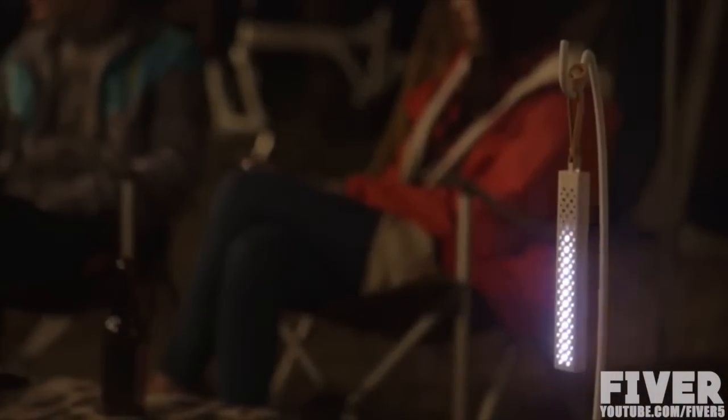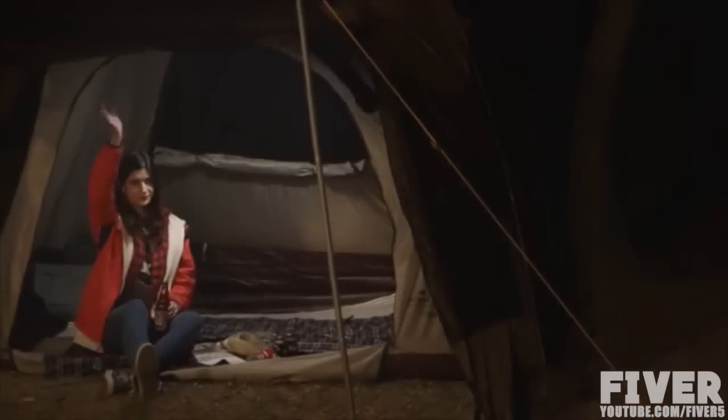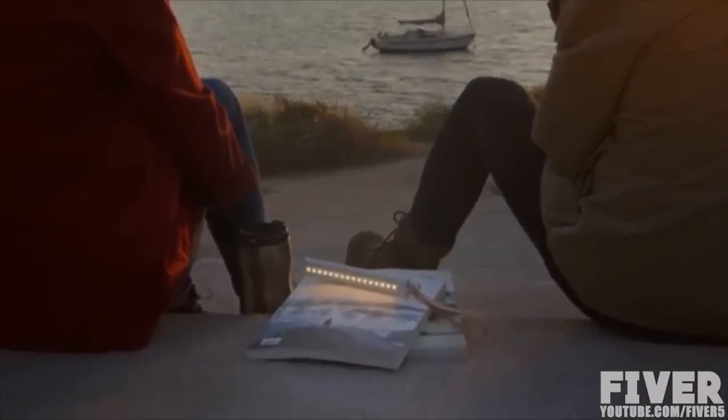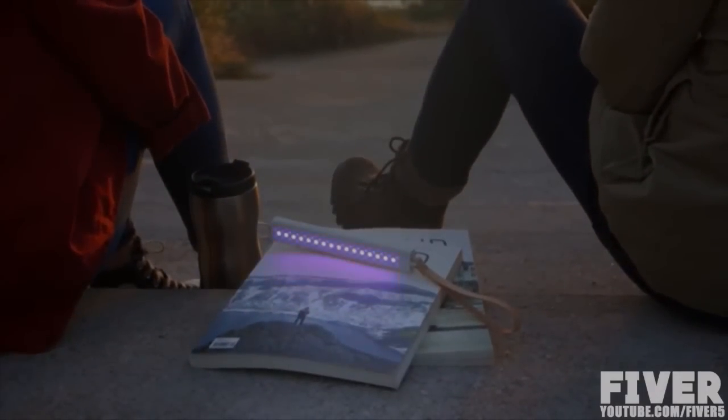We have spent days and nights to actualize the mobile app control smart light, M-Stick. To bring M-Stick to life, we need your support. Please back us and we hope to hear about your experience with light in your life. Thanks Kickstarter!